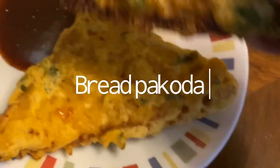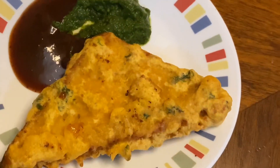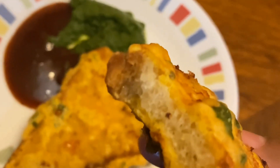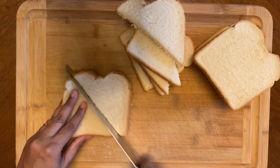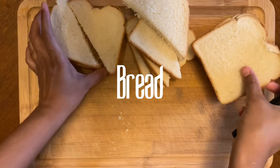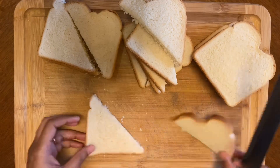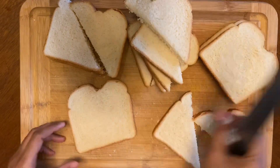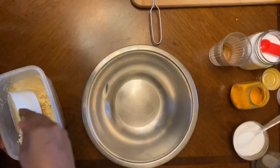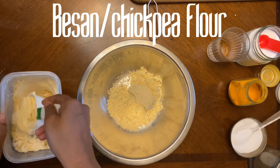Hi, today we are doing crispy bread pakoras — isn't it a perfect snack for rainy weather! Take a white sandwich bread; you can use any bread of your choice — whole wheat, suji, any bread — cut into half, or you can use one whole bread. I love this recipe because it's no cutting vegetables or anything; it can be done in just five minutes.